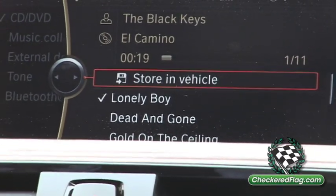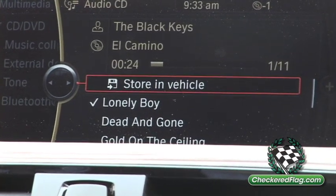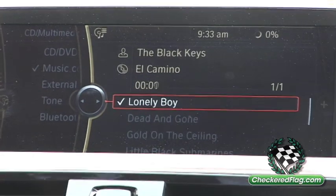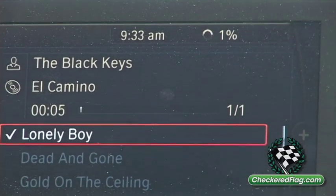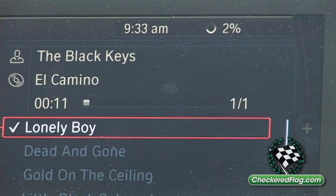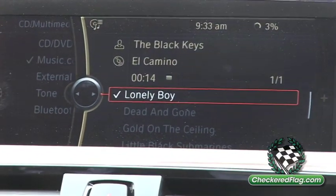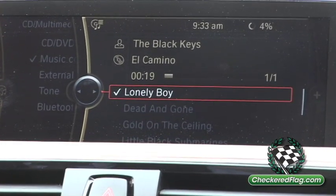To store it into the vehicle, go to 'Store Vehicle' and press down. To the top right, you will see that it's starting to download into the vehicle. It will take a few minutes to download, but once it's downloaded, all your songs will be in there, and you can name it just as it was on the CD.